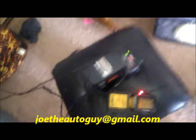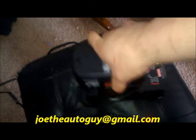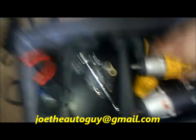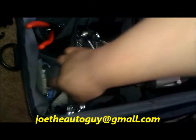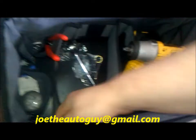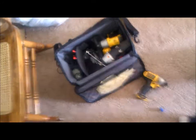Basically, I'm charging up my batteries and we're starting to get those now. Everything's charged up. I'm bringing my electric impact, my little impact, and some miscellaneous tools — battery brush, pliers, knife, 10 mil, 8 mil. Just a couple things to bring in, plus rubber gloves.